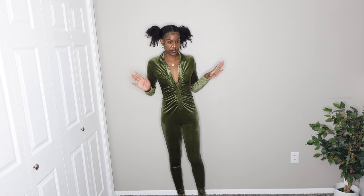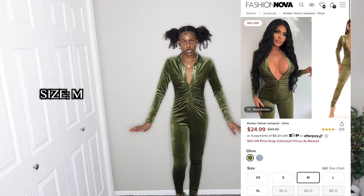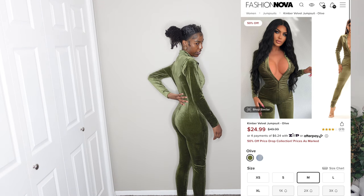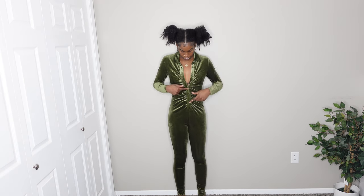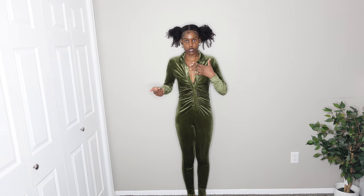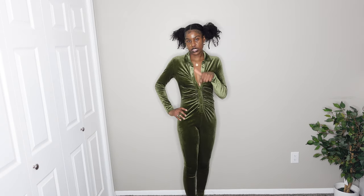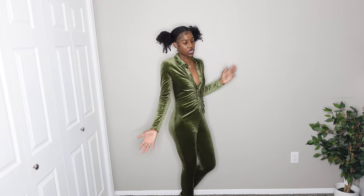This jumpsuit is very nice — it's in an olive green color and it's velvet. Unfortunately it has a gap in the back where it's not cinched in enough. But the front looks really nice; it has a ruched material in the front and buttons you can close as high or as low as you want. It has a really nice length and a comfortable lining inside. I'm giving this a nine out of ten — if that back part fit properly I'd give it a ten.